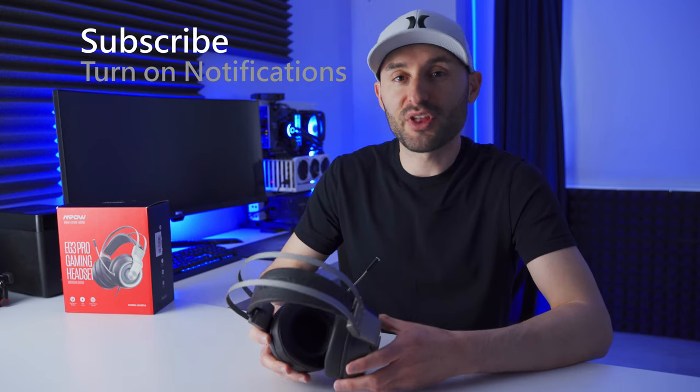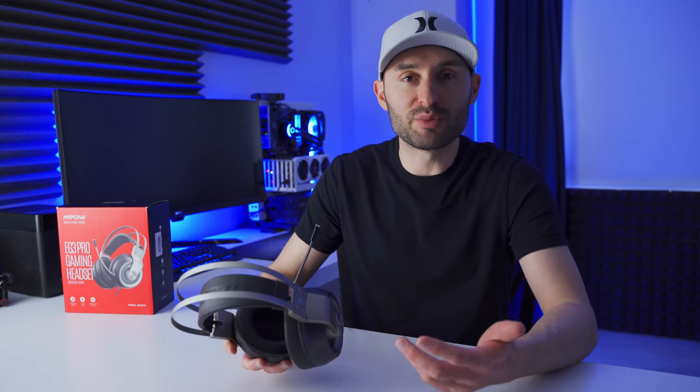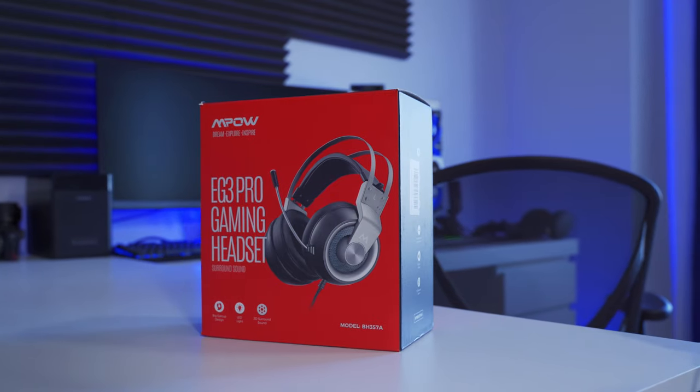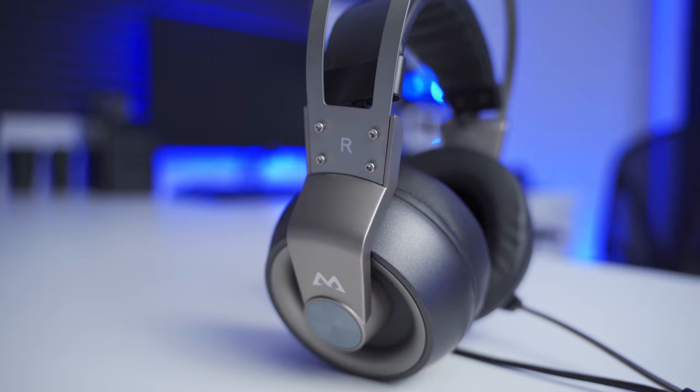M-Pow is an audio product manufacturer that offers a huge selection of headphones, headsets, earbuds, Bluetooth speakers, and all sorts of stuff like that. Today we're taking a look at their EG3 Pro Gaming headset to see if it has what it takes to compete in the gaming peripheral market in 2020. With an attractive and affordable price point, I think this thing has a chance to gain some serious mainstream popularity as long as it can deliver some half-decent audio performance. So let's check it out.